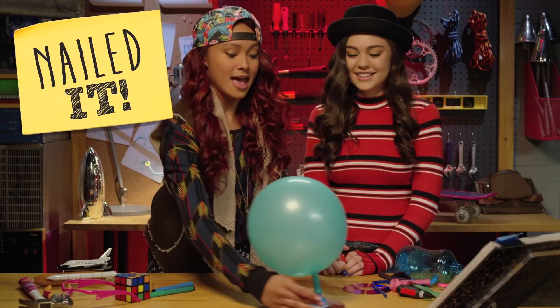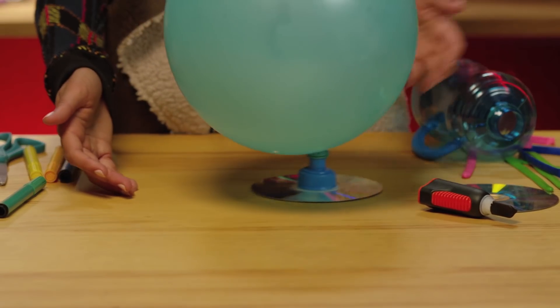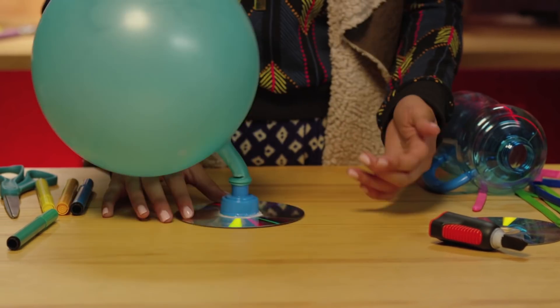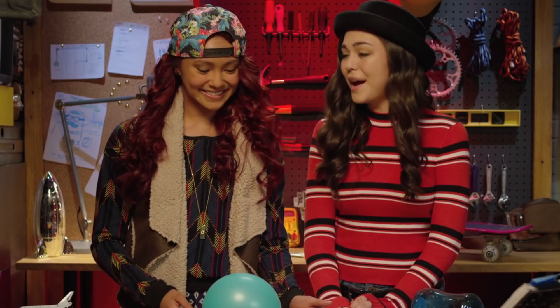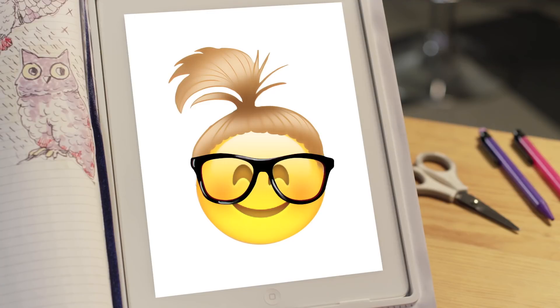Nailed it! This happens because there's a constant flow of air under the CD, and this eliminates friction and makes sure the CD glides. Wow, you actually made a hovercraft out of a whole bunch of junk from my bag. That's pretty cool, Cam. And it only took you 1 minute and 39 seconds. Great job, Cam.